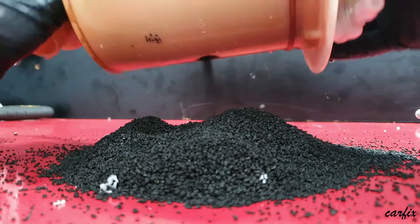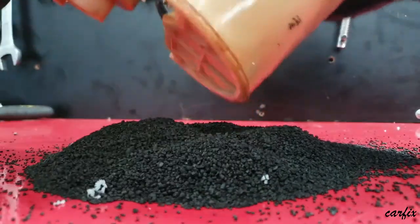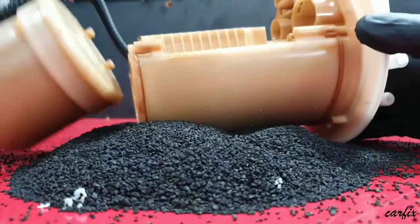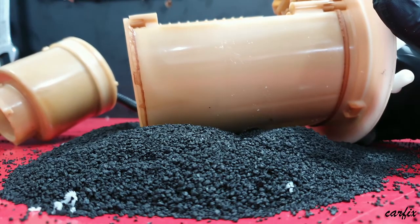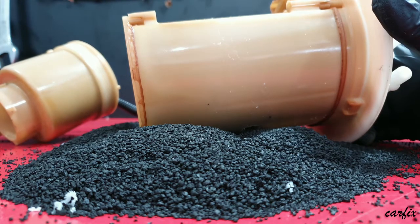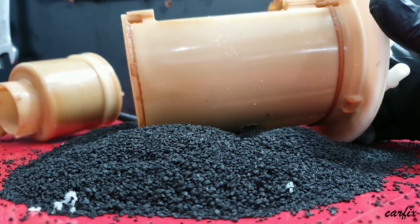The charcoal canister is made as part of the filter assembly — all the parts come together as one unit. You have to replace the whole complete unit. As I said, it is located inside the tank. You have to remove the back seat and take it out.